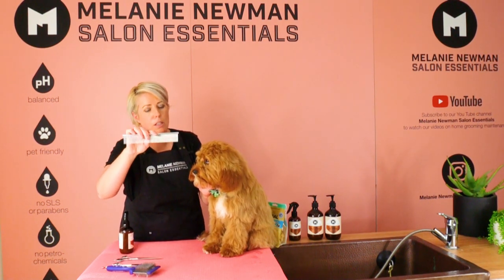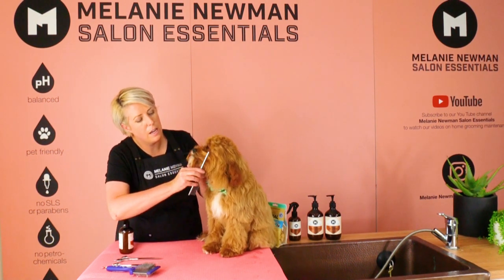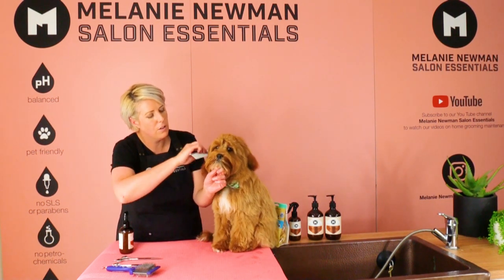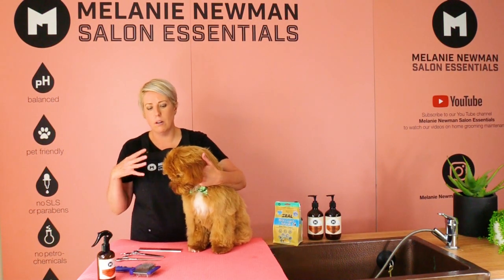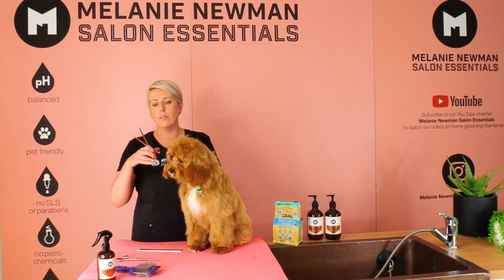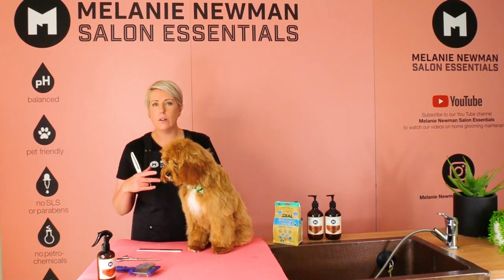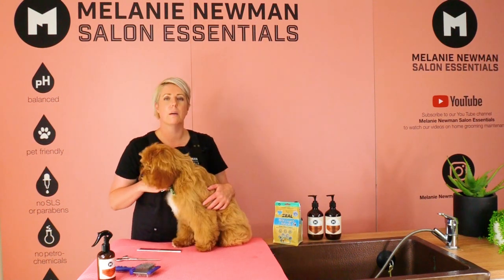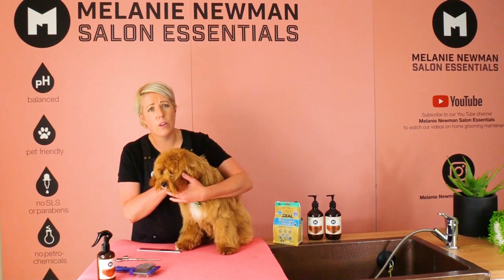Pick up our comb — remembering we're using the fine tooth side — and brush all his hair away, making sure there are no little knots in his coat. Before we start trimming around Finn's eyes, we just need to get him used to the scissors and tools. If you don't feel confident using scissors around your dog's face, please seek the advice of a groomer — they'll be more than happy to help you.